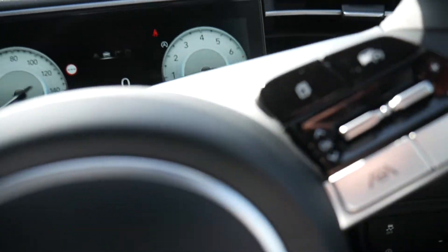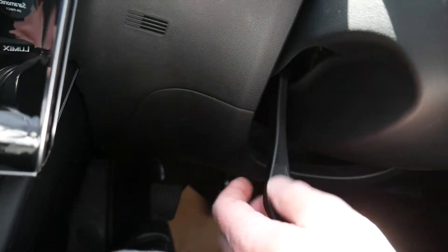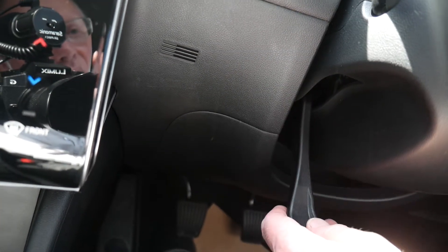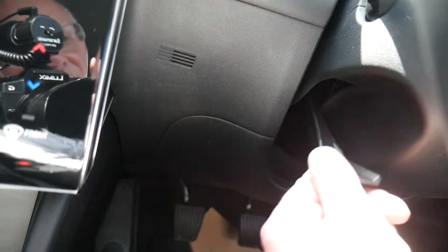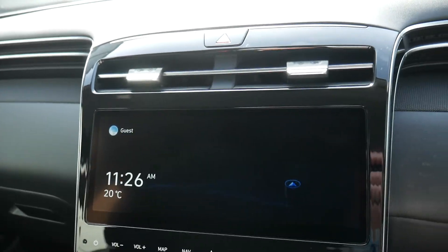To adjust the steering wheel, there's a little lever on the left-hand side — turn that down and you can move the steering wheel up and down and in and out, then tighten it back up again before you drive away.